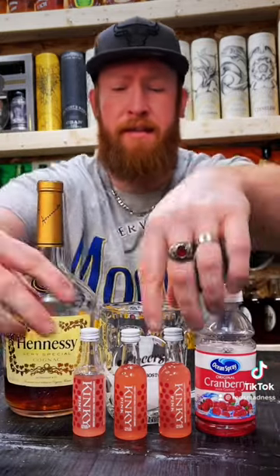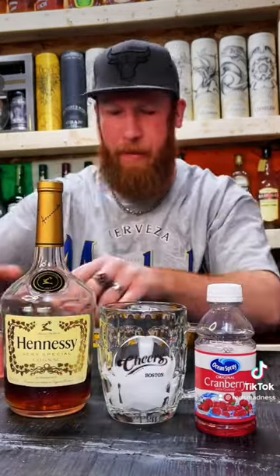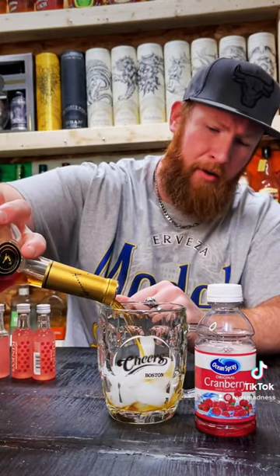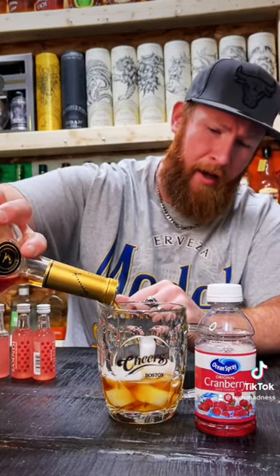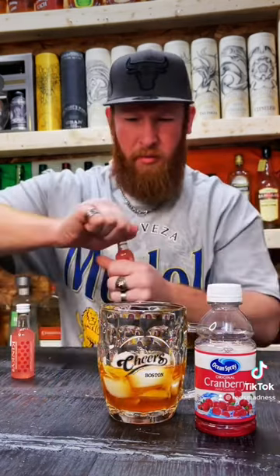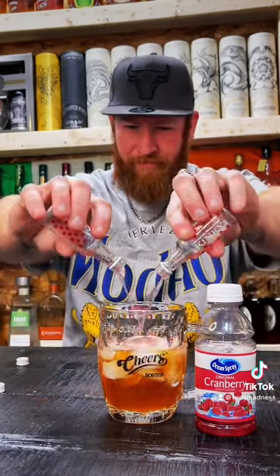We're going to add up this Hennessy, move these bottles of kinky up out the way. We're going to pour up this Hennessy into our glass and we're going to use probably about as close to equal parts as we can. Alright, that'll do. We're going to go ahead and add our pink kinky. Alright, we're going to add another one. Add another two.